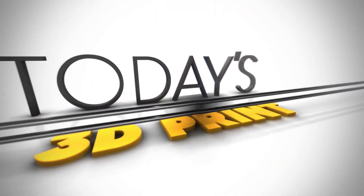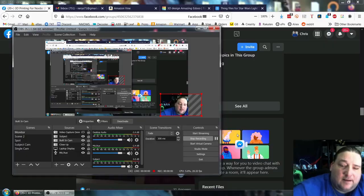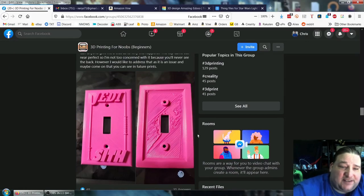So today we're going to do a little Tinkercad tips and tricks. I just saw somebody post onto the new group on Facebook — they're having a problem printing a light switch. It's a Jedi Sith light switch. It's because they're trying to print in midair, and I'm going to show you what they're doing and how to fix it.